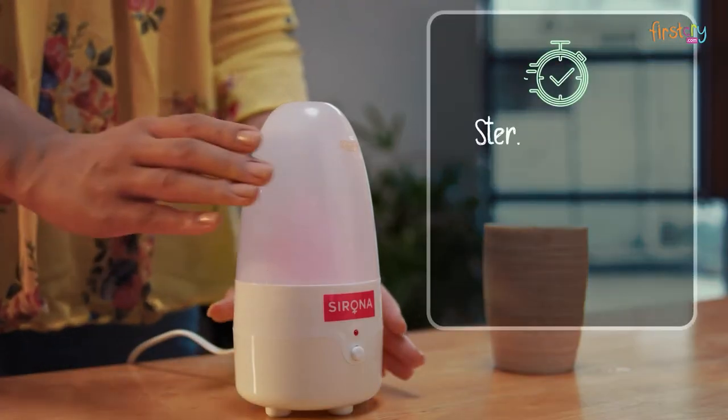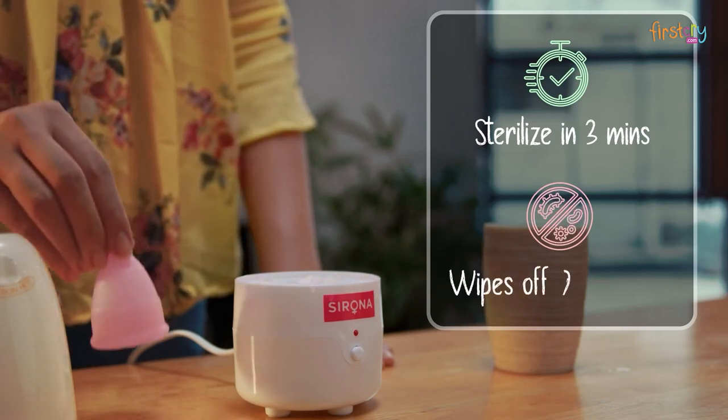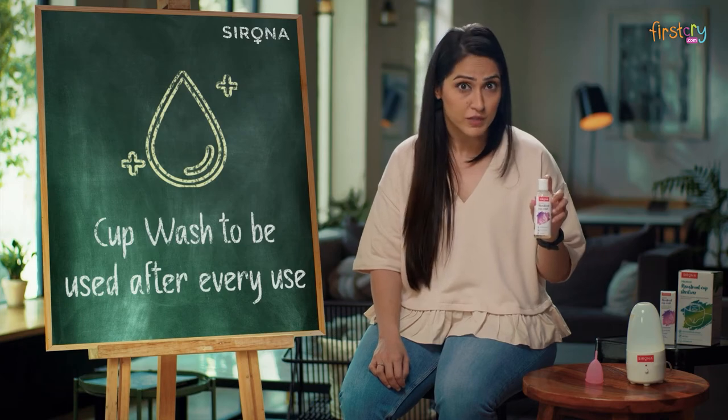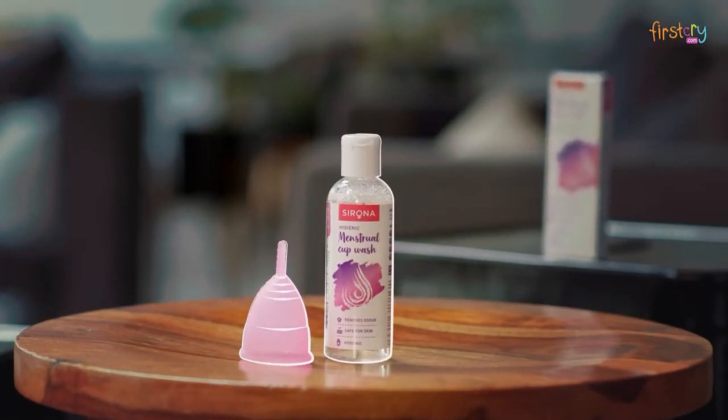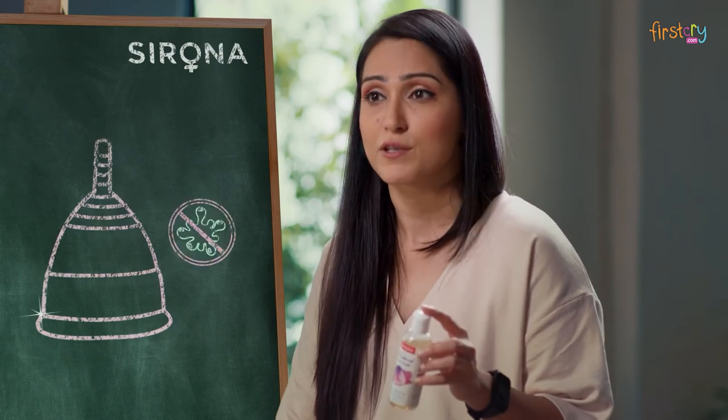In just 3 minutes the cup is sterilised — 99% of germs and bacteria wiped off. The cup wash is to be used after every use during your cycle. Sirona's cup wash has no chemical actives. It just cleans the cup and removes any stains and odour.